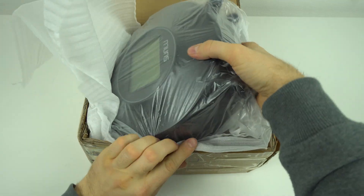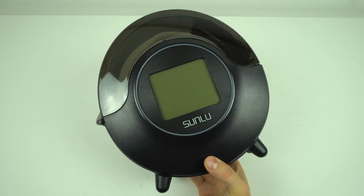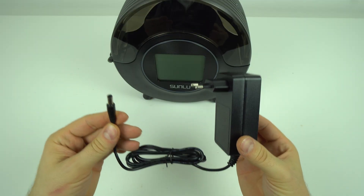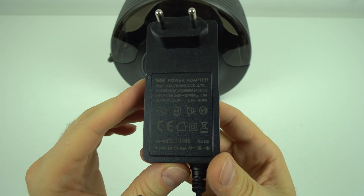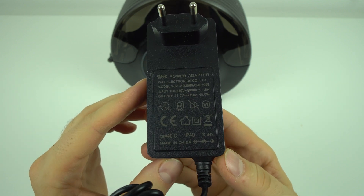When it comes to unboxing, this is not the final retail version of the product or the retail package. But anyway, in the bag there was the oven and the power adapter. The oven works on 24V and never used more than 48W at maximum, which is very cheap to run.